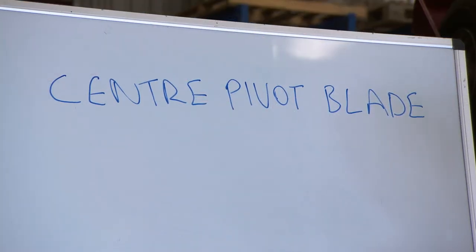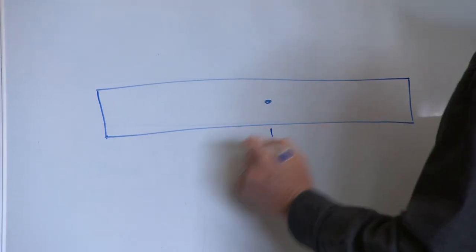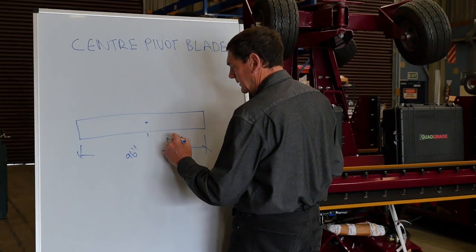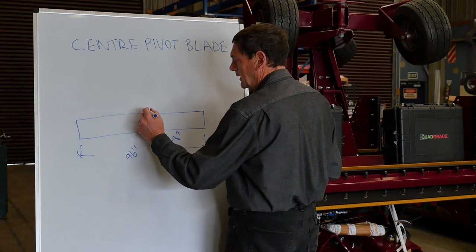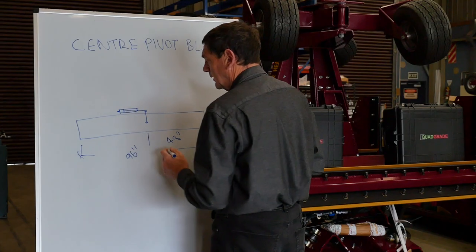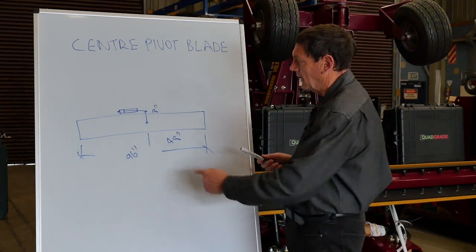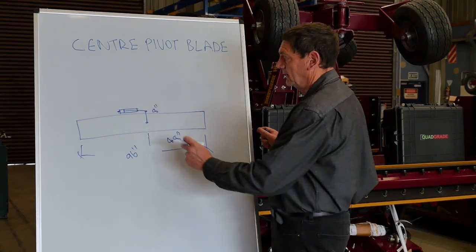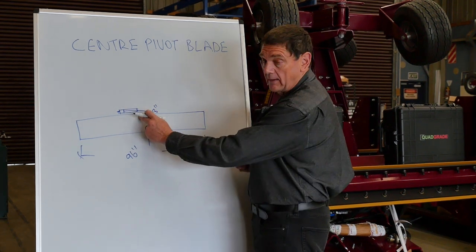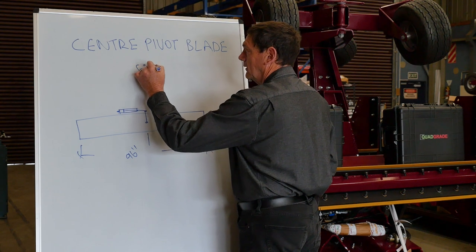Let's explore a center pivot blade a little more. Here's our blade — put our center pivot in it. It's a 96-inch blade, so that's 48 inches to the center. Let's put an 8-inch lever on it, because you have to have some cylinder somewhere to make it work. So 8 goes into 48 six times — the movement at the cylinder is multiplied six times at the end of the blade. So we've got a six-to-one ratio.